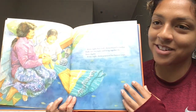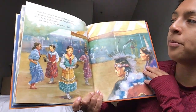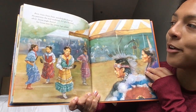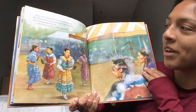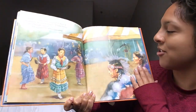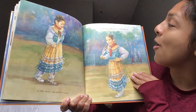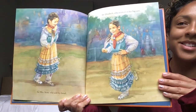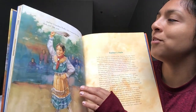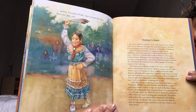Broom, broom, broom, broom, sounded the drum at the powwow the next weekend. As the light blurred silver, Jenna jingle danced — for Great Aunt Sis, whose legs ached; for Mrs. Scott, who sold fry bread; for Elizabeth, who worked on her big case; and for Grandma Wolf, who warmed like the sun. Tink, tink, tink. Tink, tink, tink.